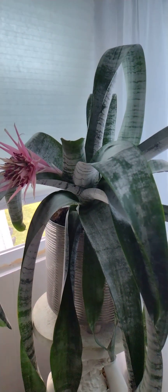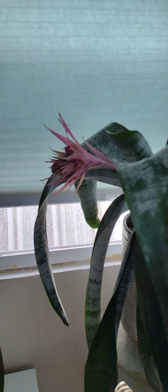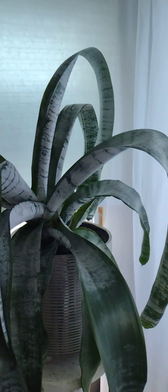This is very beautiful. After two years, she gave me a gorgeous flower.